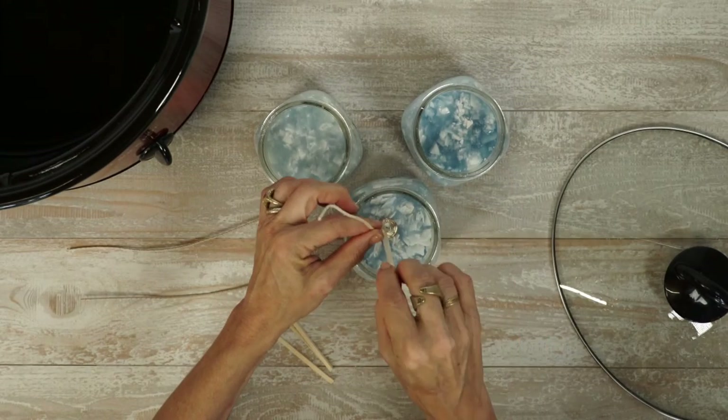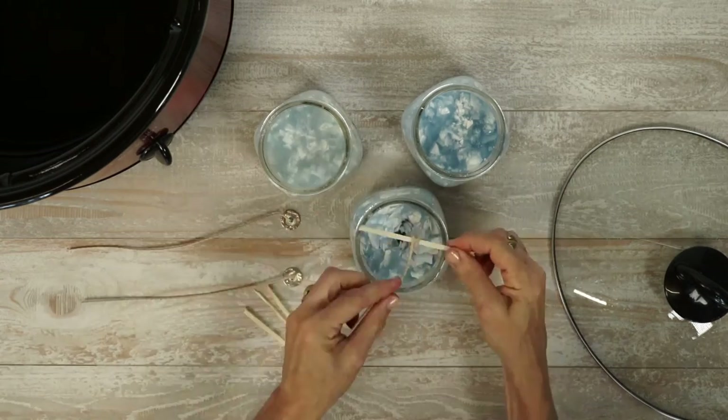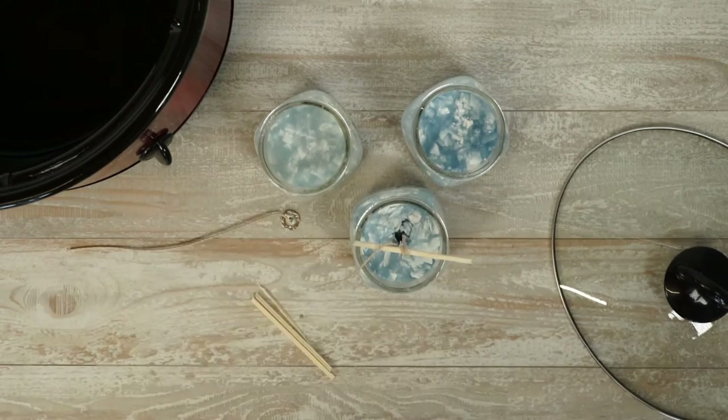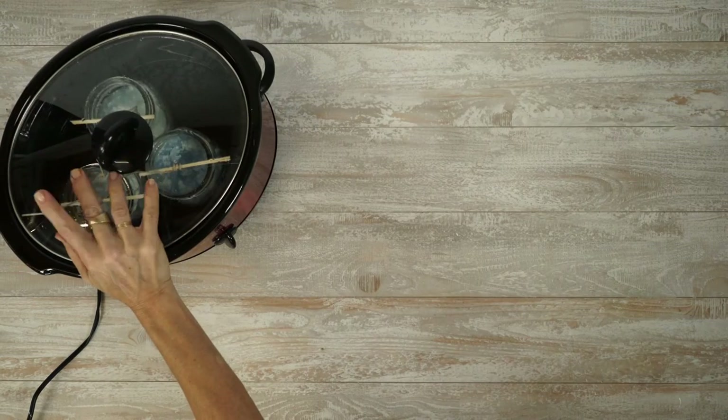Push a hole down through the middle of the wax for a wick and drop it in. Secure the wick by wrapping it around a skewer laid across the mouth of the jar, put on the lid, and let it melt again for about an hour.